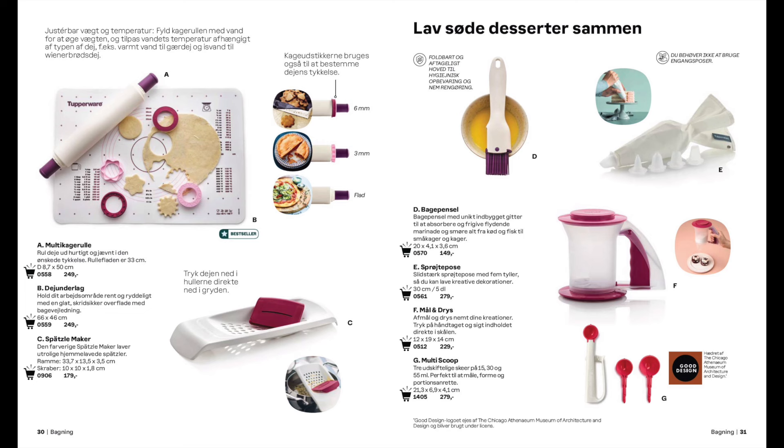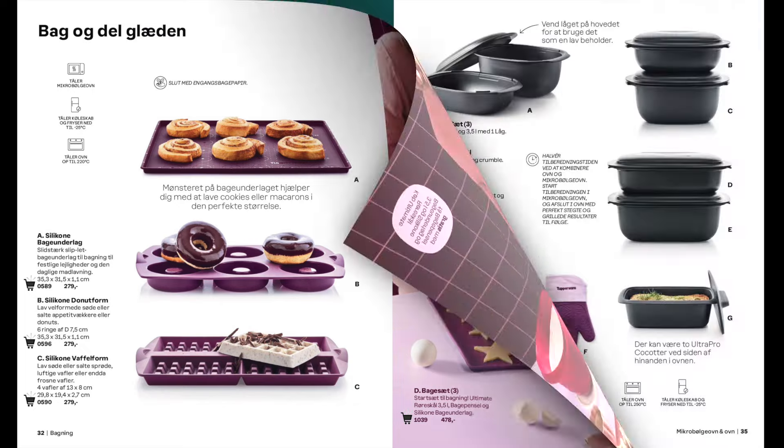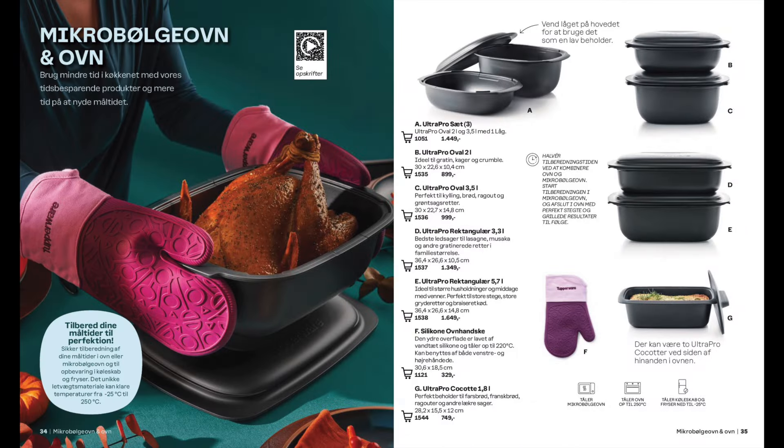And if pastry making or cakes are your thing, or maybe try some Spätzle, have a look at this page. And here are the associated silicone products that we have so that you can cook all your creations. Next we have the best oven gloves you could ever buy. They're certainly an investment but once you've got them they'll last you a lifetime and you'll never be burned again. And we also have the Ultra Pro range which of course is Tupperware that you can put in the oven.